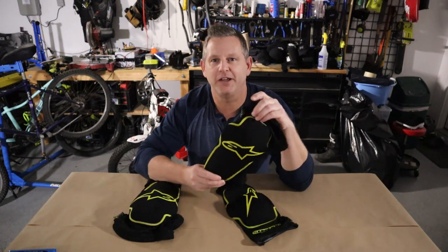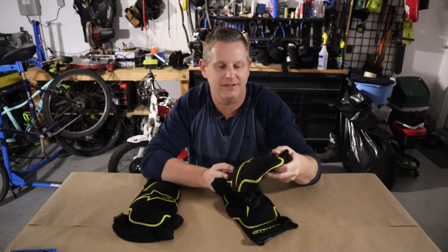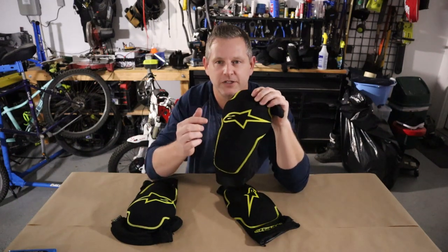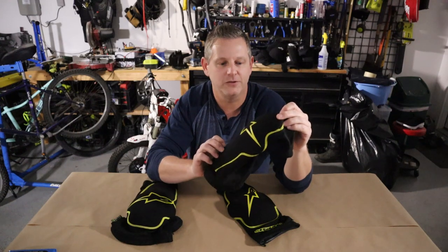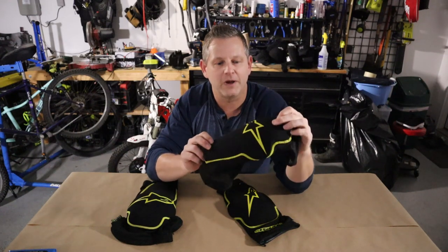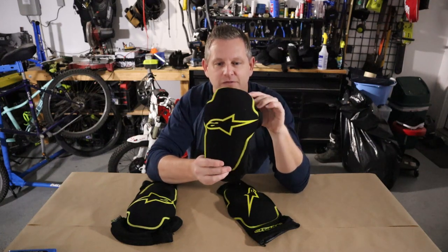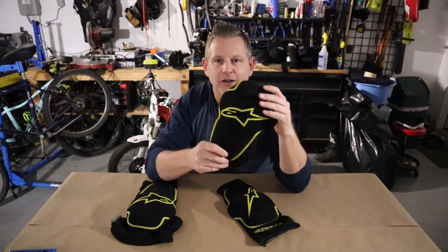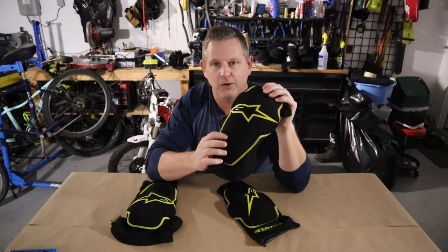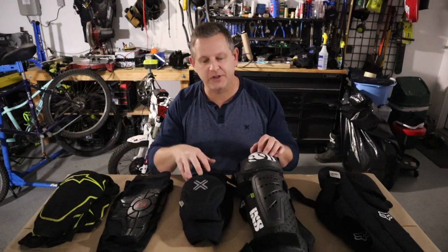Welcome back everyone. Today we're going to talk about mountain bike protection, specifically elbow and knee pads. If you're an extreme downhill rider or enduro rider, this video is not for you — this is meant for all-around mountain biking, so take that into consideration. All of this information I'm providing today is basically my opinion over about a thousand hours on these Alpinestars Paragon pads.